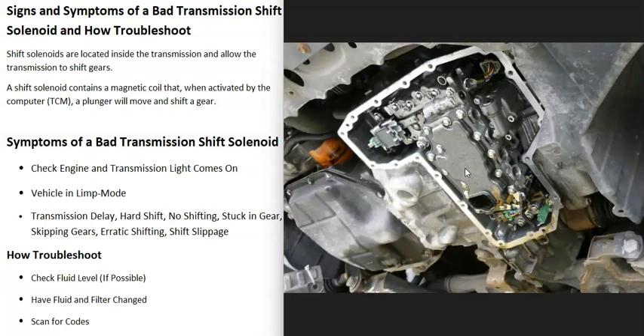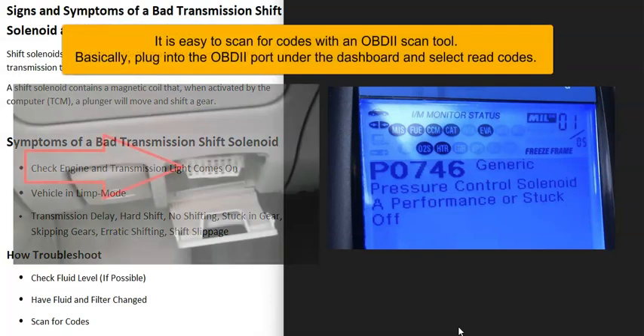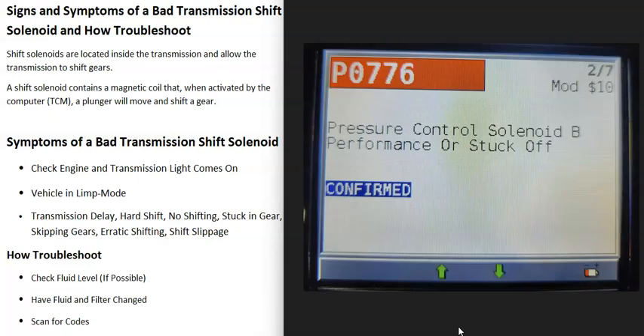If the fluid is bad, contaminated, or the filter is clogged, the transmission is not going to work the way it's supposed to. If the fluid is dirty or it hasn't been changed in a long time, go ahead and have that fluid and filter changed. The next thing you can do is use an OBD2 scan tool to scan the vehicle for any error codes. If one of those shift solenoids is having a problem, you're very likely going to get a code — for example, P0746 (pressure control solenoid A, performance, stuck off) or P0776 (pressure control solenoid B, performance, stuck off).